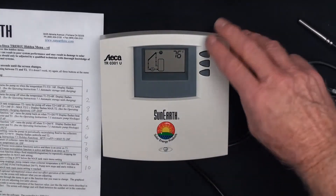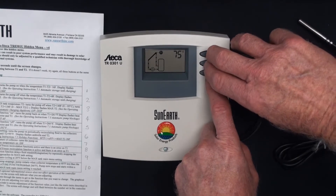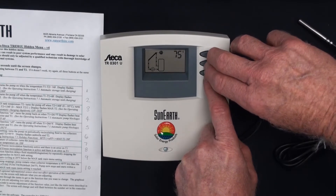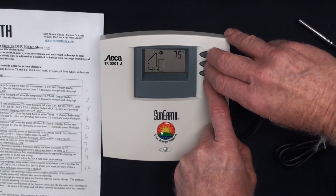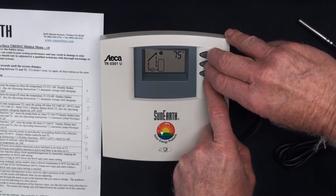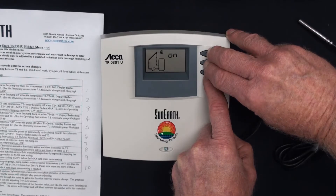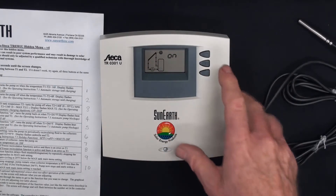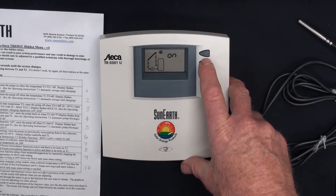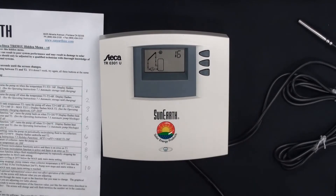How do you get into the hidden menu? It's a little hard because they don't want you changing it inadvertently. You press all three buttons simultaneously for at least five seconds. Then what will happen — you'll see on the screen 'on,' and that's the differential on that is in the controller, defaulted at 16.